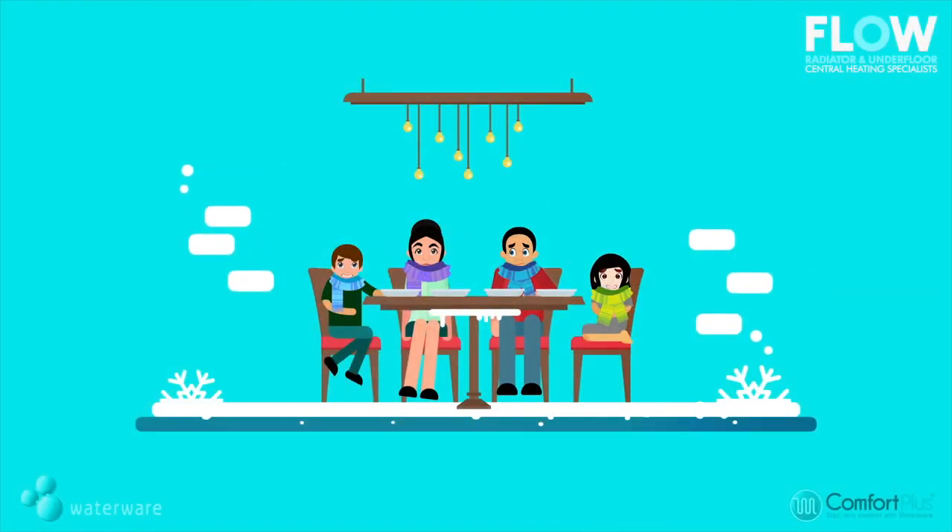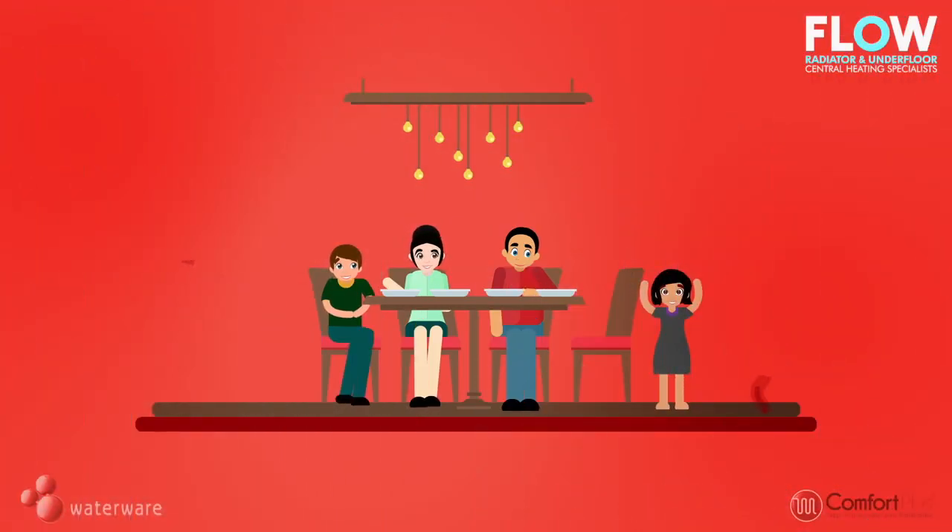Feeling the cold? WaterWear's underfloor central heating will take away the chill so you can begin enjoying the warmth under your feet and throughout your home.